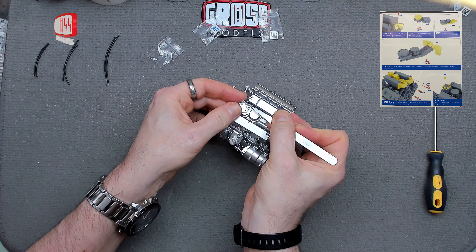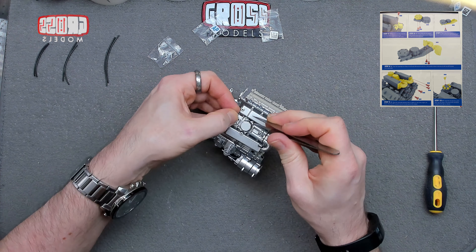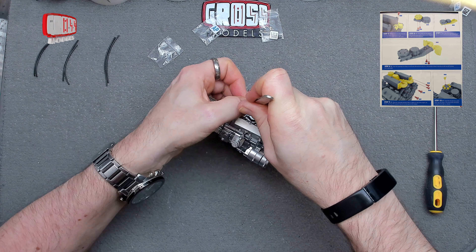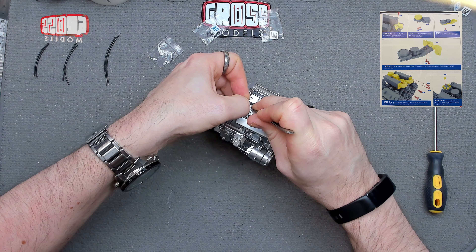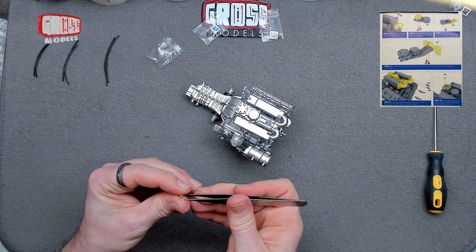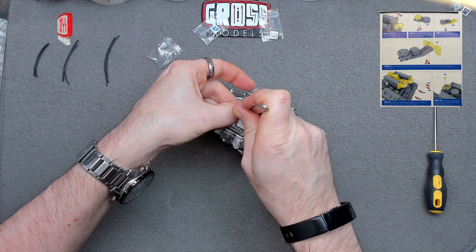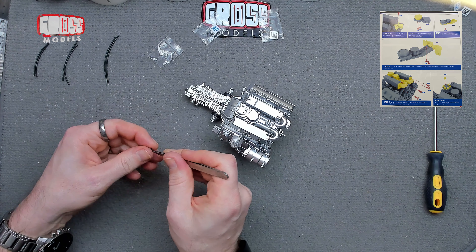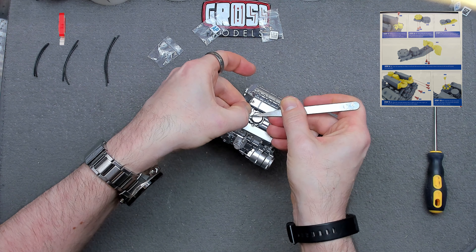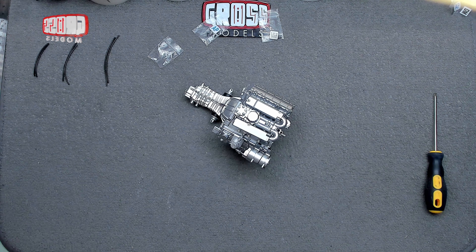It feels like there might be some flash on there, but I think it's just not lined up quite right. Turn that round — two more to do and then we get to the fun with hoses segment. There's the last one, lined up and pushed home. That's those done.